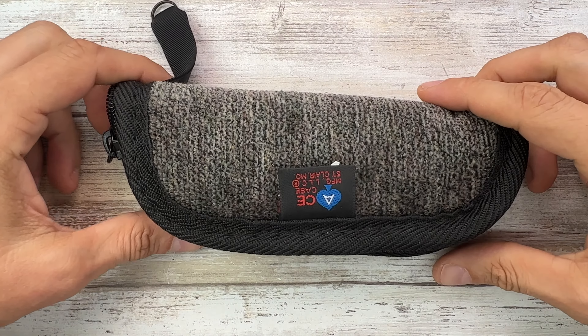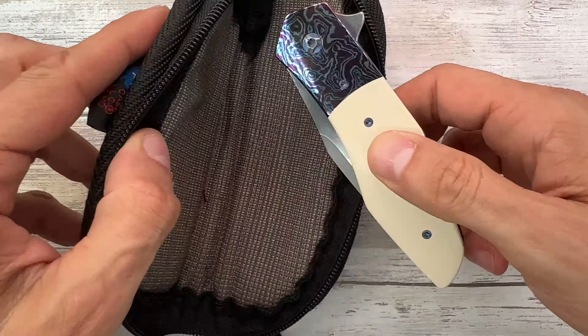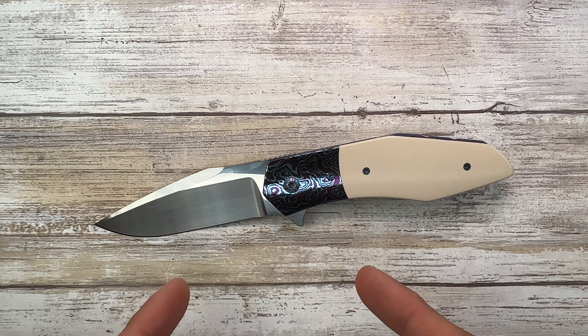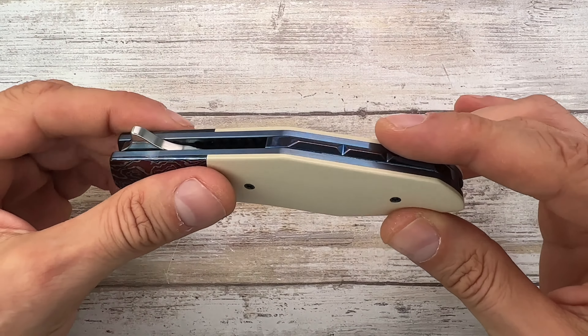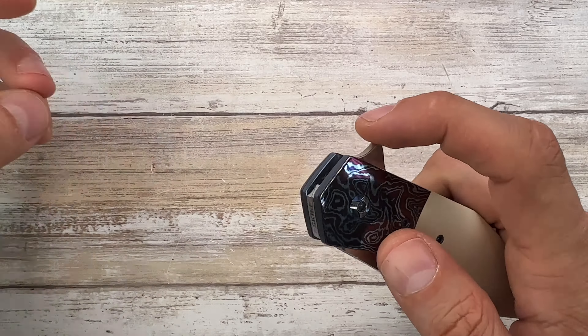Alright ladies and gentlemen, Fab is in the house and welcome back to the channel. Today I am in the house with this pretty cool Skiff accomplice right over here for a review. Don't forget to like, subscribe, and leave me a comment down below and let me know what you guys think about this fella. It is a custom knife — Steve Skiff, US-made, a liner lock, and a fancy one.